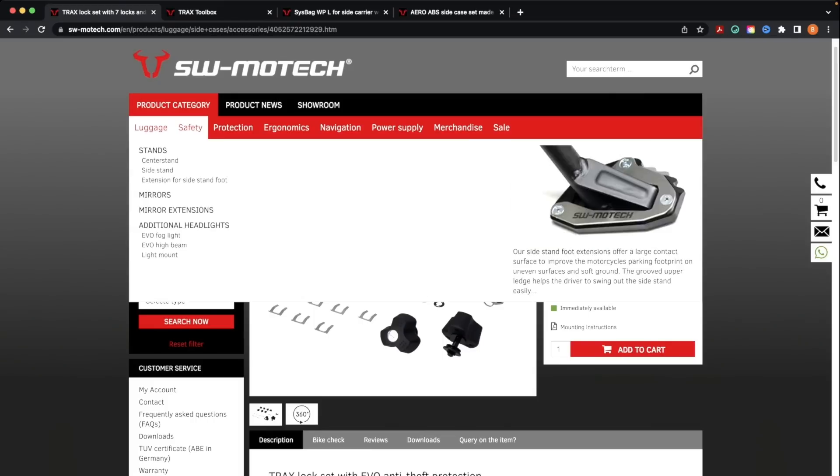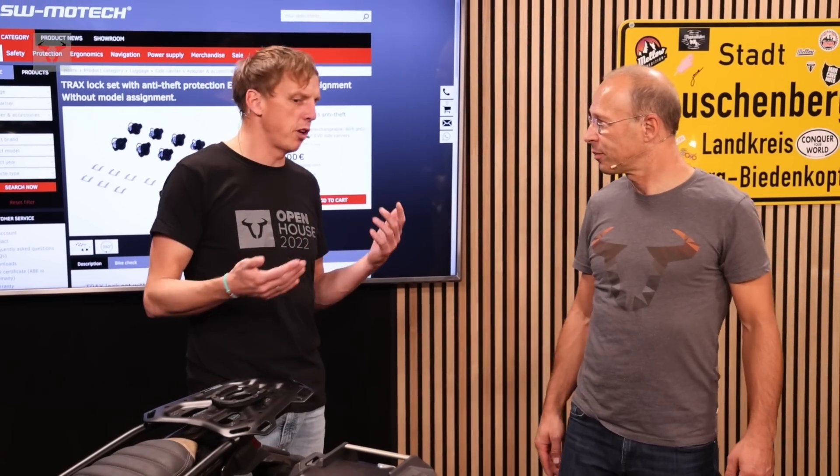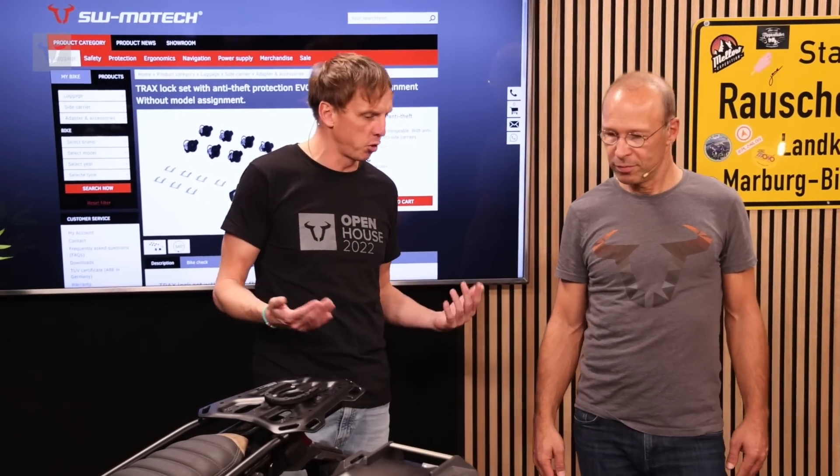There are also two anti-theft protection locks which go to two of the mounting points on the sidecarrier. This locking system is included in the delivery of the whole Trax ADV set if you buy that.